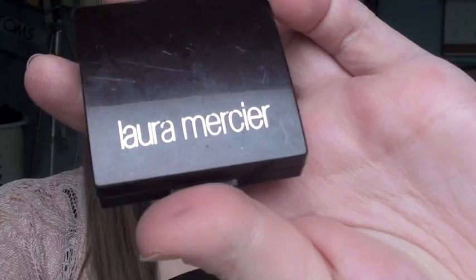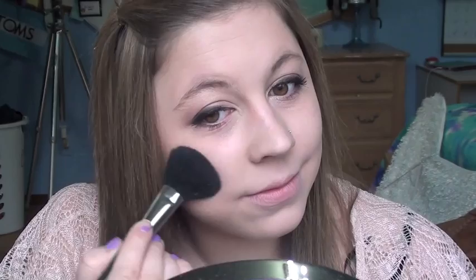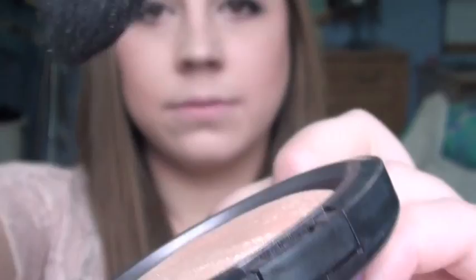Her cheeks were super peachy and glowy, so I'm using Laura Mercier's Orange Blossom Blush, which is the perfect pinky peach blush. Just go ahead and get it all over your brush and apply this generously since her cheeks were pretty noticeable. Next I'm highlighting with MAC's Mineralize Skin Finish in By Candlelight — you can use whatever highlighter you want, she had super glowy noticeably highlighted cheeks.